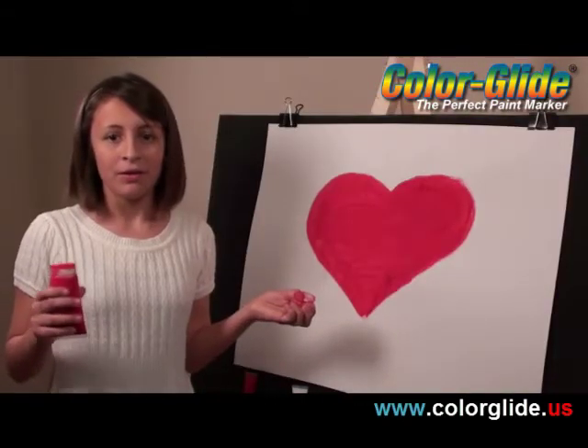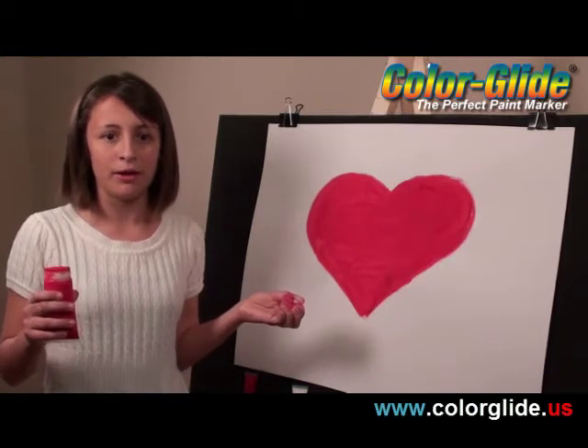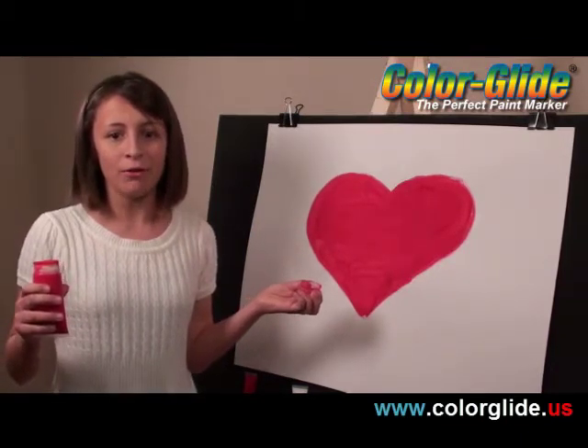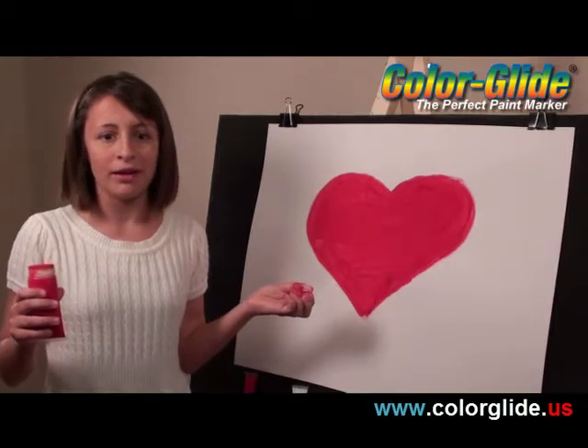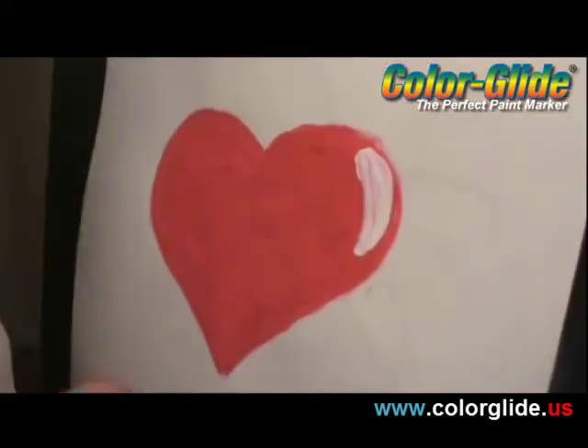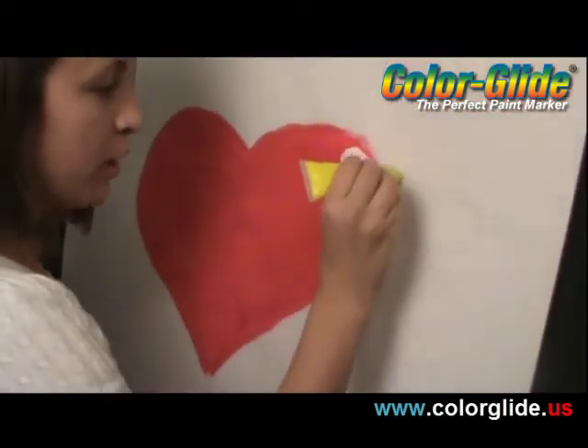When I paint now, sometimes I need to wait for a layer of color to dry before I can do some more painting. Which is another really cool thing about Color Glide. I paint a little bit, then just cap off the tube — like this. And now I'm going to add some yellow wings.